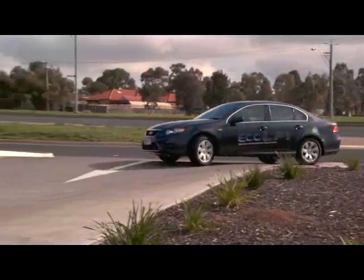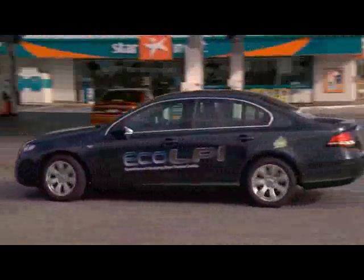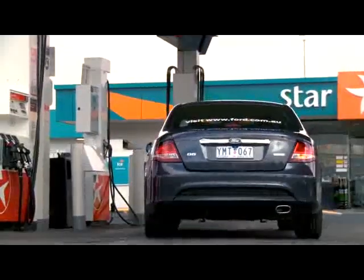Refilling an Eco LPI Ford Falcon vehicle is simple. The LPG filler valve is located on the left hand side of all Falcon vehicles.